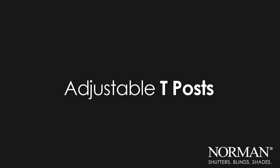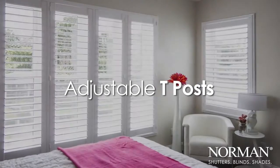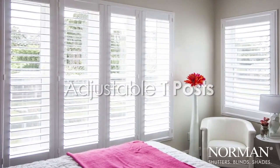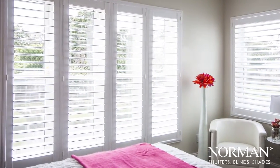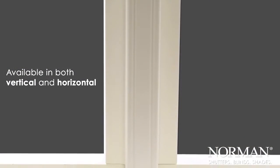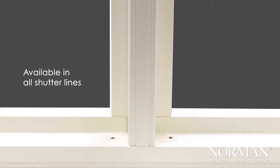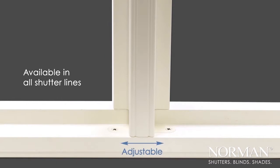Adjustable T-Posts. Innovation in shutters continues from Norman Window Fashions. The adjustable T-Posts, Norman's innovative and patent-pending design, will make your installation easier. It is available in both vertical and horizontal, in all shutter lines and most of our frames.